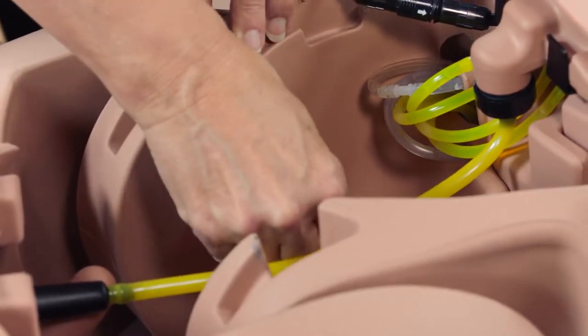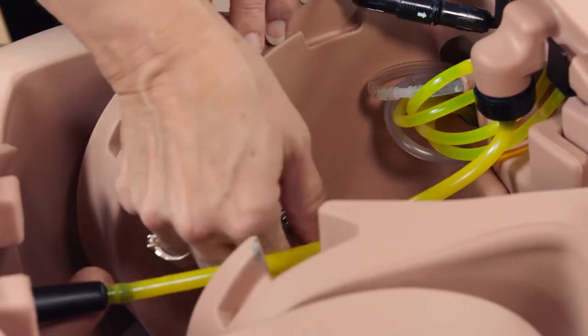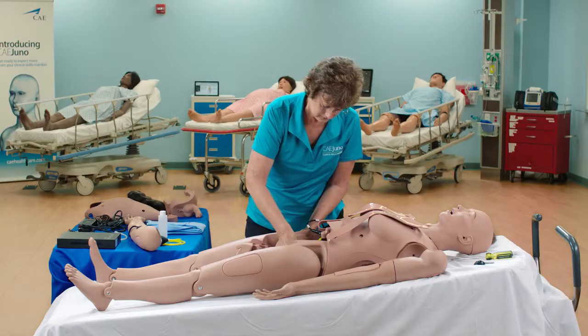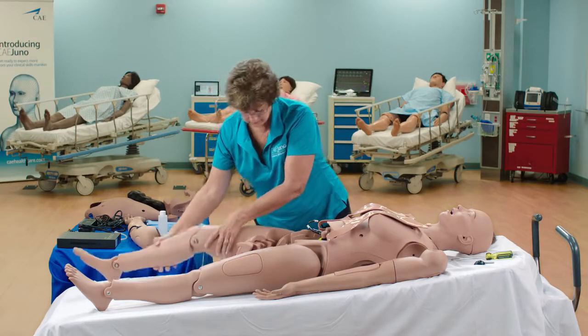Fasten the assembly to the torso using the thumb screw with the knurled portion on the outside. Tighten until finger tight and the leg moves freely.